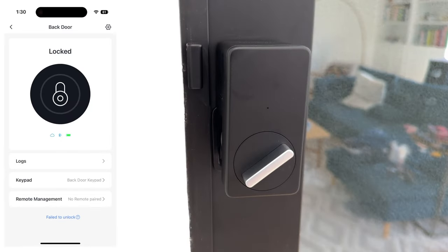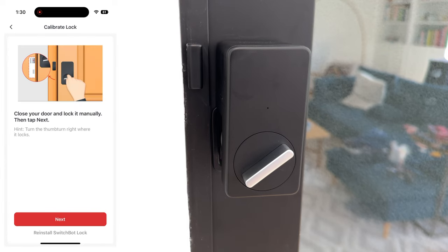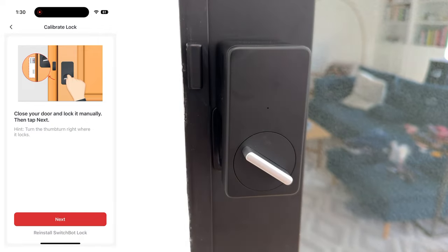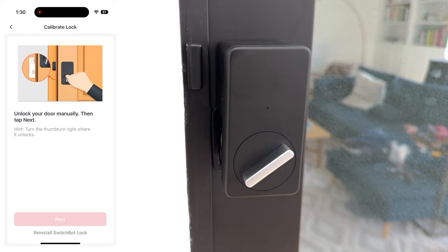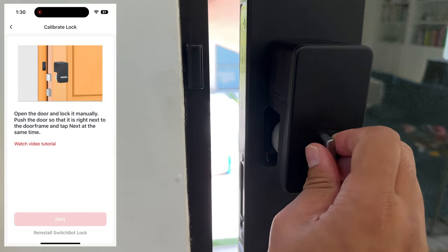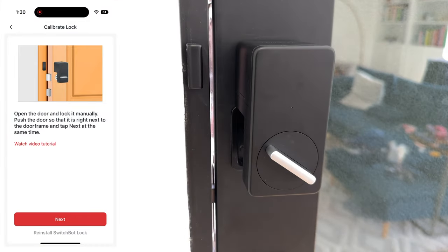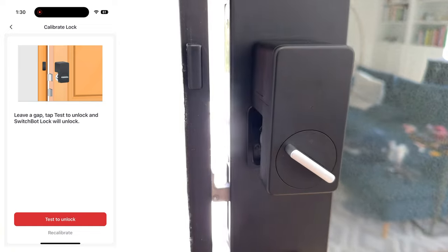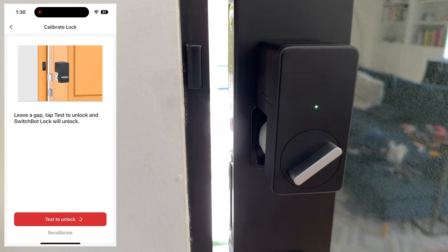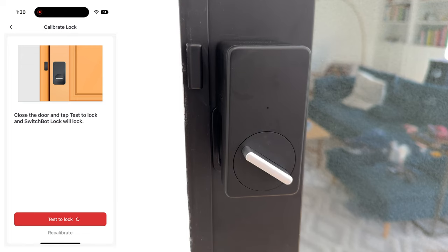I'm just going to walk you through calibrating the lock for the first time. Close your door and lock it manually, then hit next. Now unlock it manually and tap next. Open the door and lock it manually, then push the door so it's right next to the door frame and tap next. Now leave a gap and test to unlock, then close the door and tap test to lock. There you go.